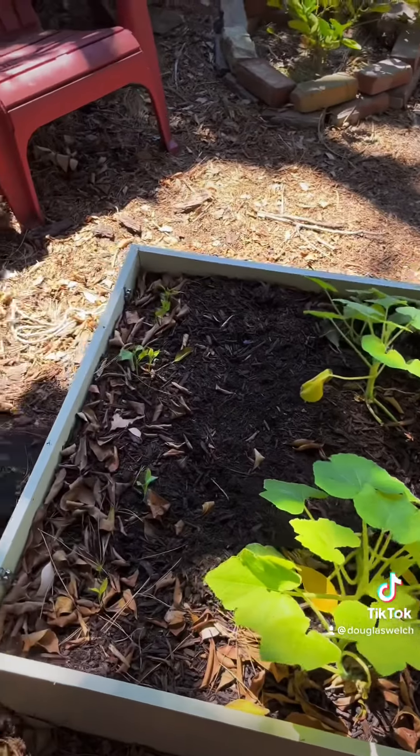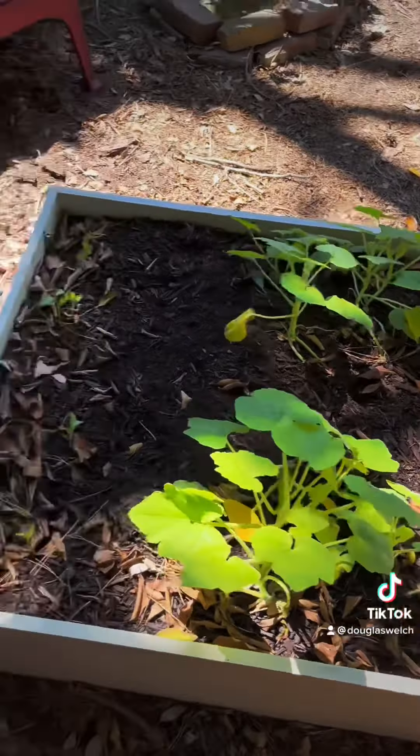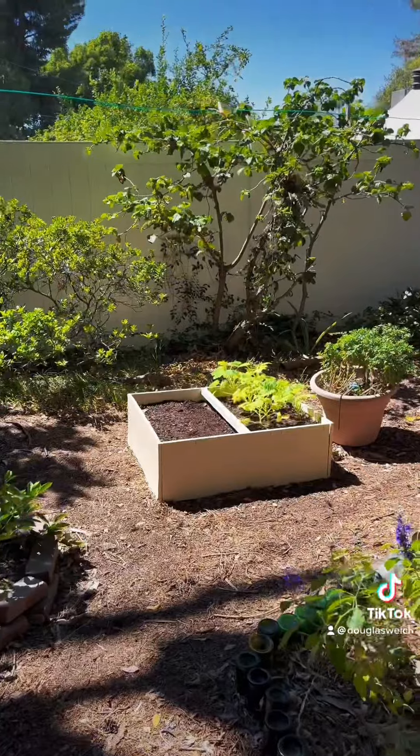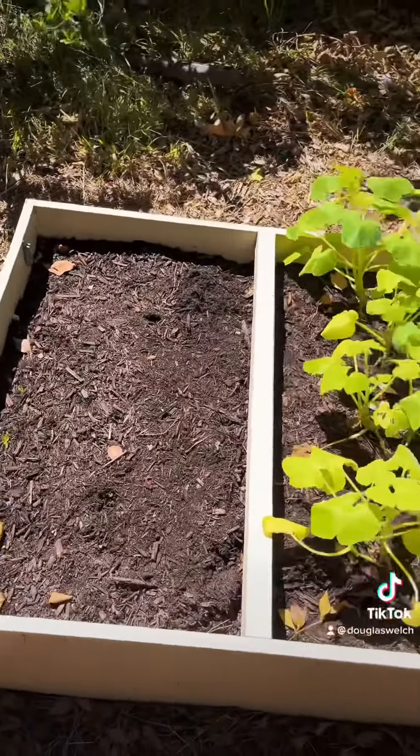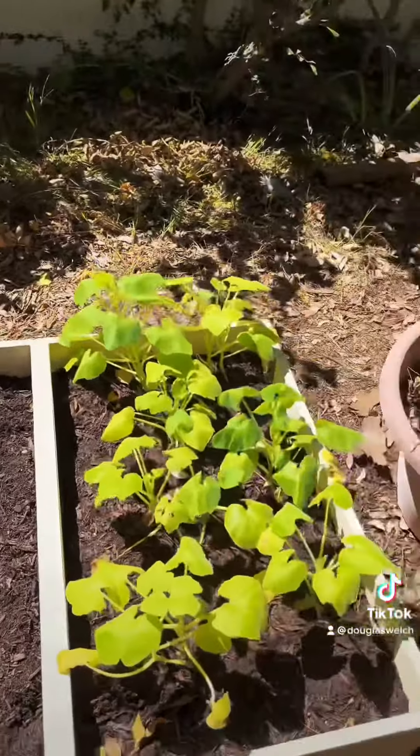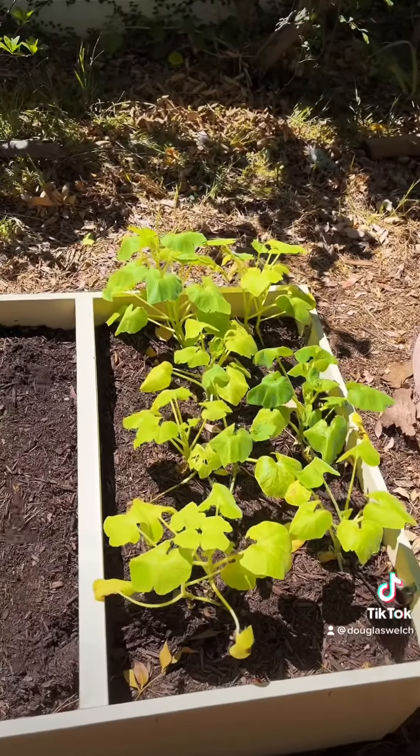First, just a quick check-in on the squash and the peppers here. The squash are still going crazy. The peppers are coming on, although this bed is not doing quite so well with the peppers. I just threw some basil seeds along the middle here to see if they'll take and get some more basil going.